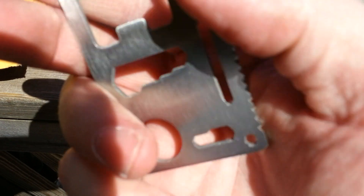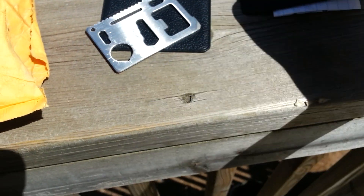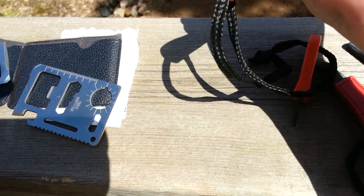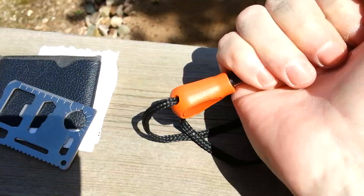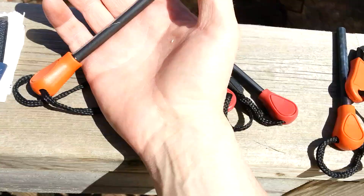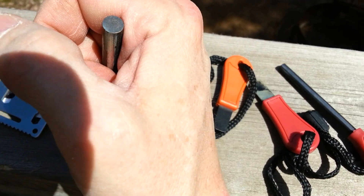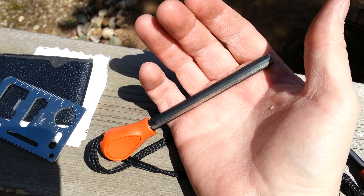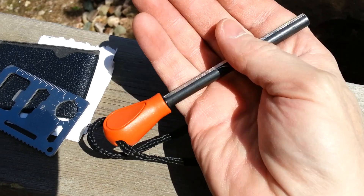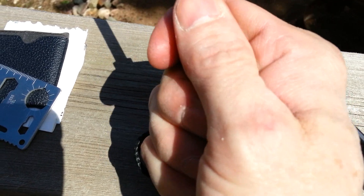Now these ferro rods — this ferro rod is about three and a half to three and three-quarter inches long; I'll have to measure it to make sure. It's got a different style handle on it which I like — I can actually grab onto it decently.